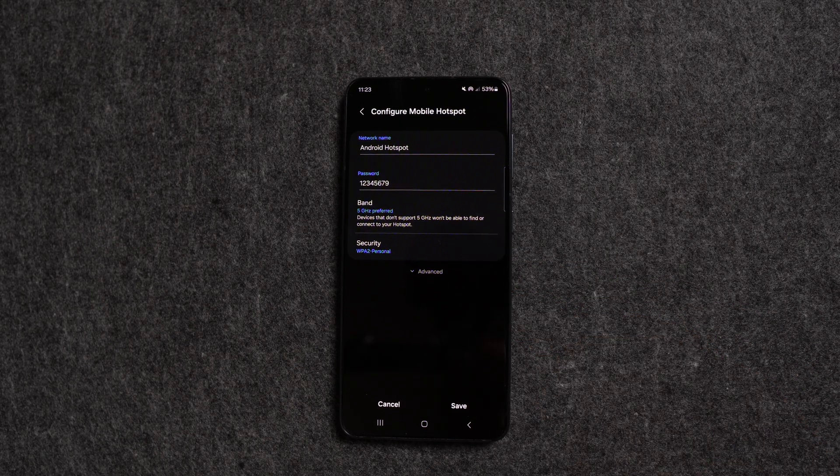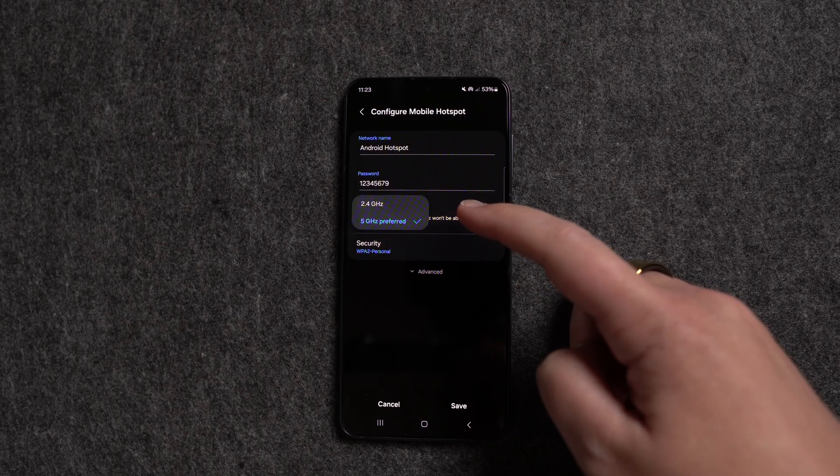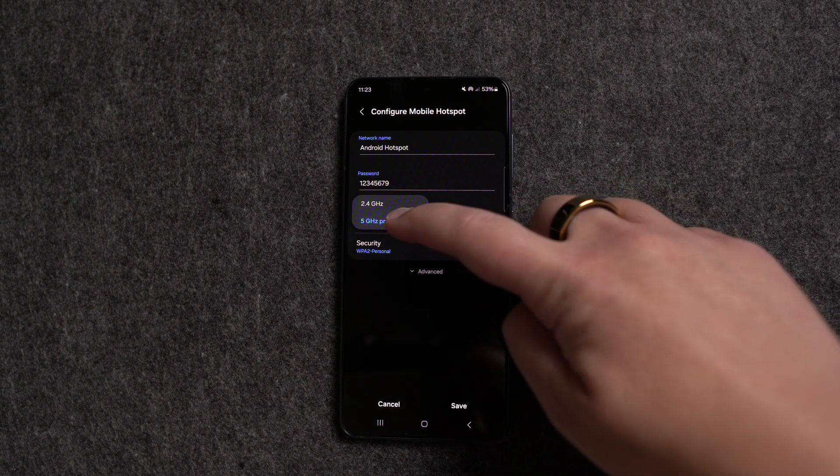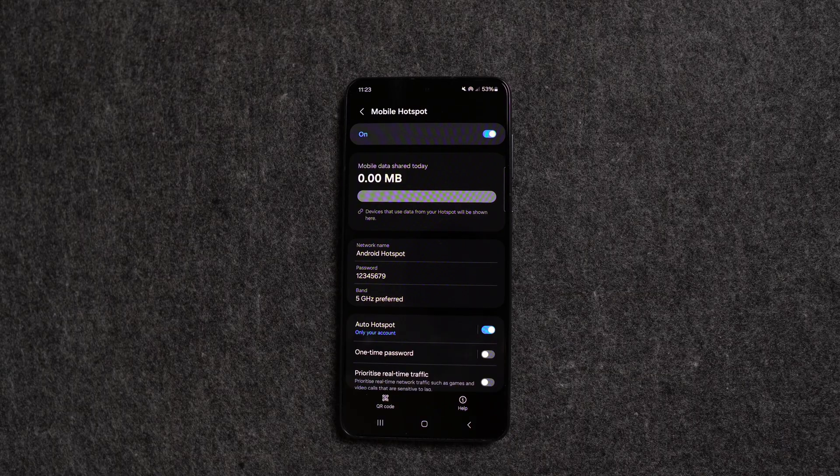Now let's talk about the Wi-Fi band settings. If you have a newer TV, try using 5 GHz because it's faster. But if your TV doesn't detect your hotspot on 5 GHz, switch to 2.4 GHz, which works better with older TVs. Once you've done that, tap Save and your hotspot is ready to go.